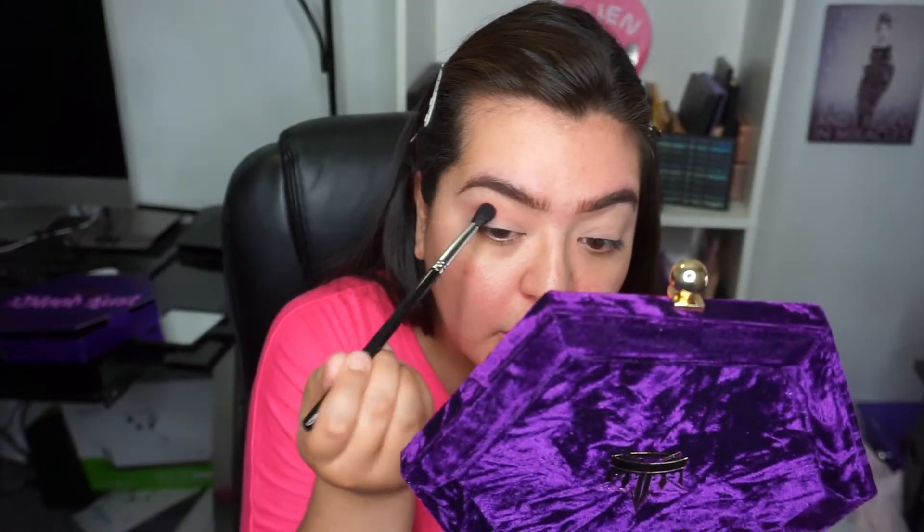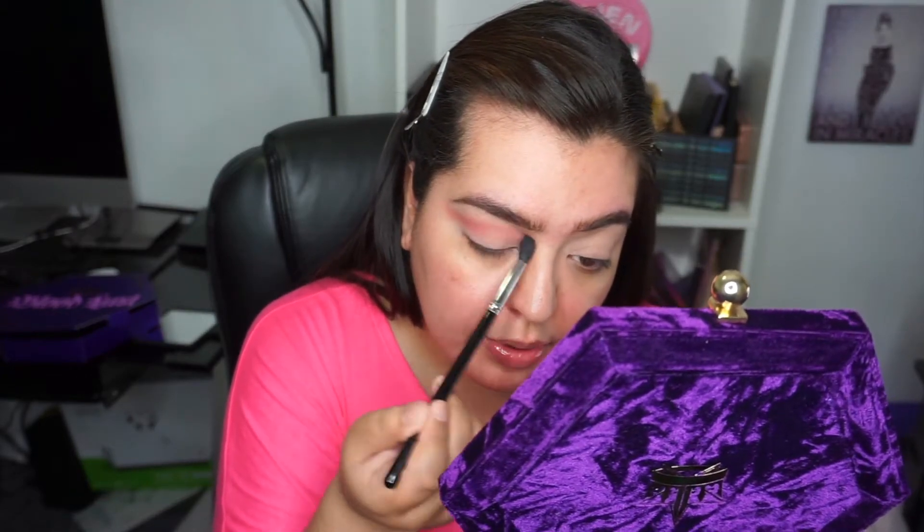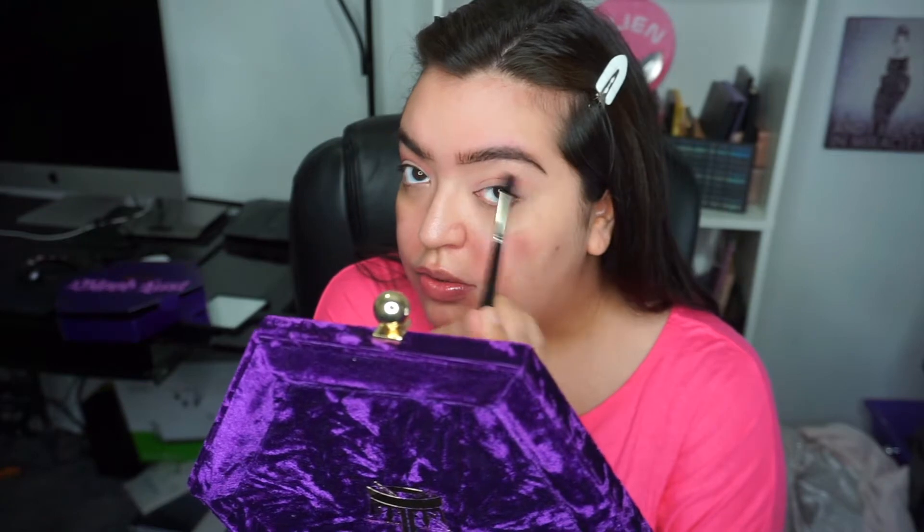That's really pigmented. I'm just building up the color and extending it a little bit past my eye because I'm going to clean it up with a makeup wipe later. You always want to start with a little bit of eyeshadow and then build it up, because if you put too much and you don't like it, it's hard to take away. I'm going to do the same thing on the other side, taking Royal Pain in the crease and extending it past my eye.